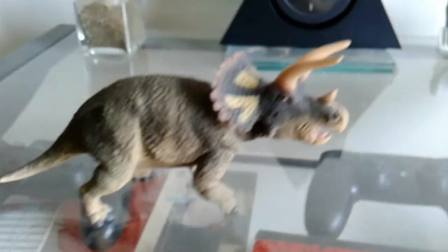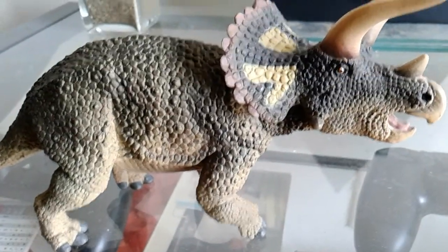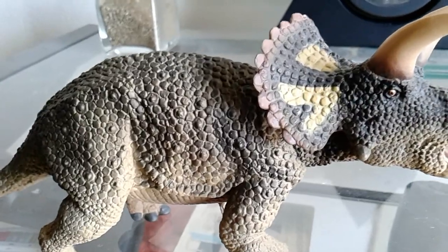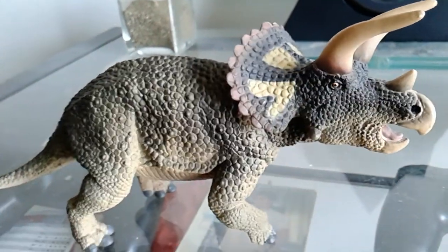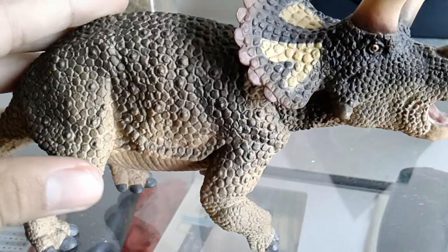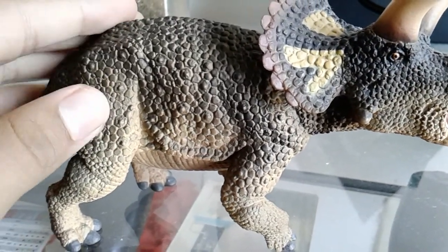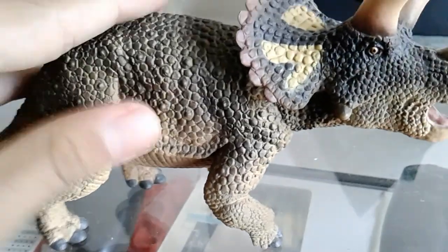My only nitpick with this Triceratops is probably the coloration. The coloration is kind of boring in my opinion — it's not that special. So I would have given this figure a 10 out of 10, but because of the coloration I'll give it a 9 out of 10.